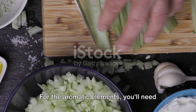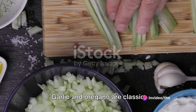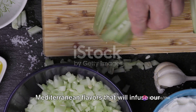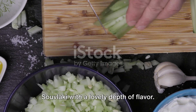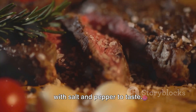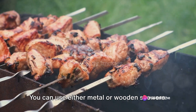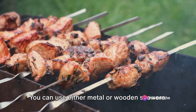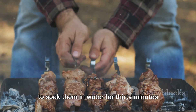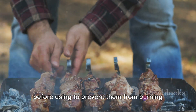For the aromatic elements, you'll need three minced garlic cloves and a teaspoon of dried oregano. Garlic and oregano are classic Mediterranean flavours that will infuse our souvlaki with a lovely depth of flavour. Don't forget to season with salt and pepper to taste. Finally, you'll need skewers for grilling — metal or wooden. If using wooden skewers, remember to soak them in water for 30 minutes before using to prevent them from burning on the grill.